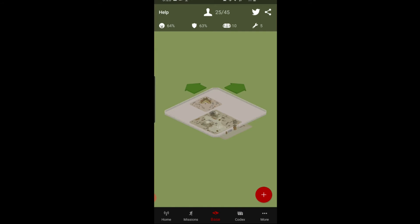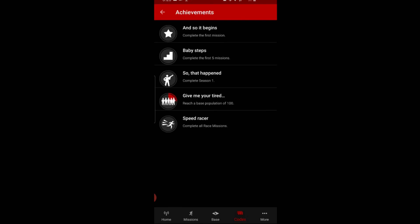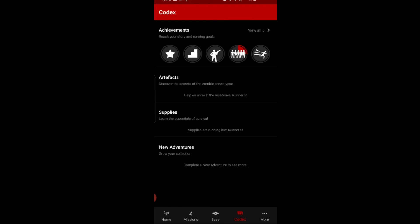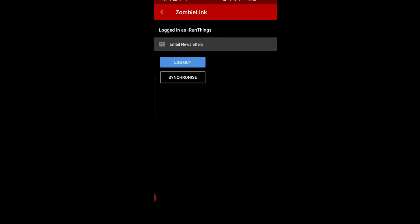Remember this review is from the point of view of a new user. If you want the perspective of someone who's been using it a while, go check Running Geek Girl's video — I'll link it below. There's also a Codex section with artifact supplies and new adventures. I can see I've achieved a portion of the 'give me your tired' challenge — reach a base population of 100.